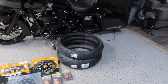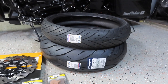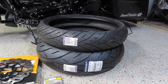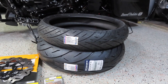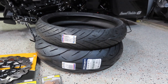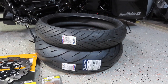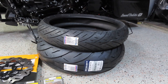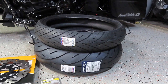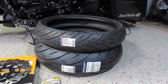So I went ahead and ordered up the Metzler Cruze Tech tire. This is a new tire, as of about two years ago, and a lot of the performance bagger guys are running it. The rear is a radial and the front is a bias ply — you cannot get the front in a radial. I called Metzler tires, which is now owned by Pirelli, and they said it's absolutely fine, the load rating is the same on both tires.